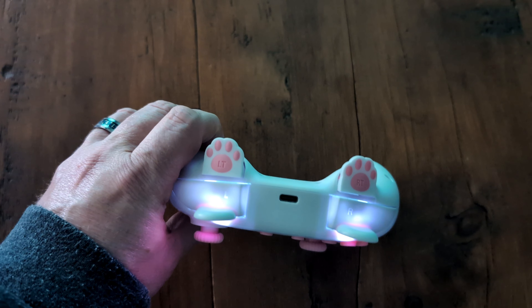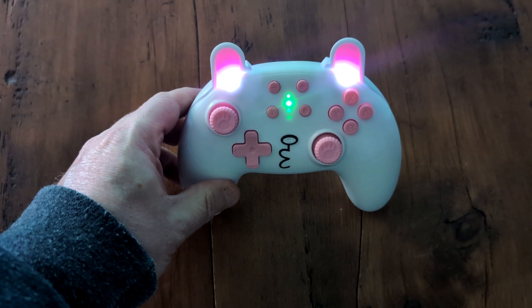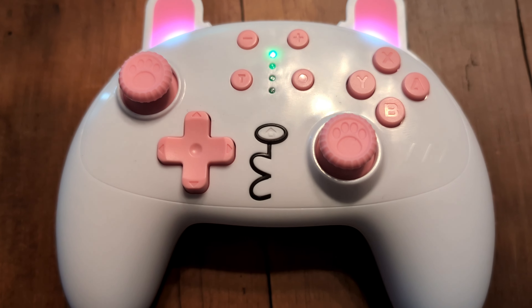Sure, the bunny ears look a bit goofy in my mind, but I'll give them credit for going all in on the overall look, even lighting up the ears when the controller is on.